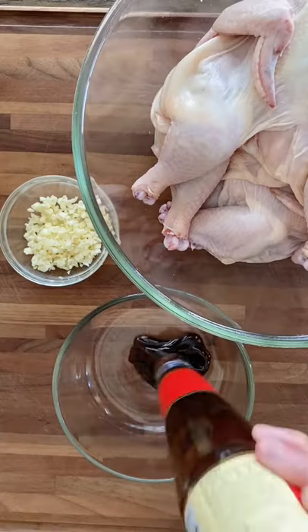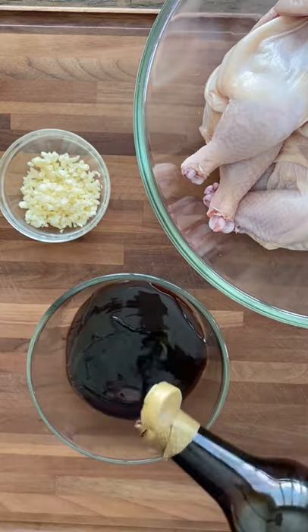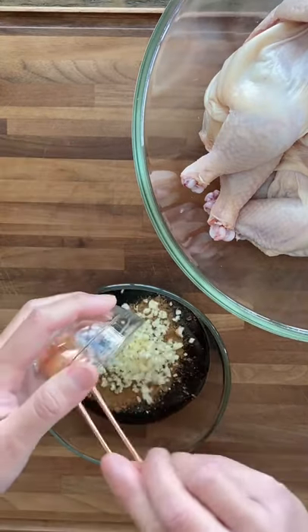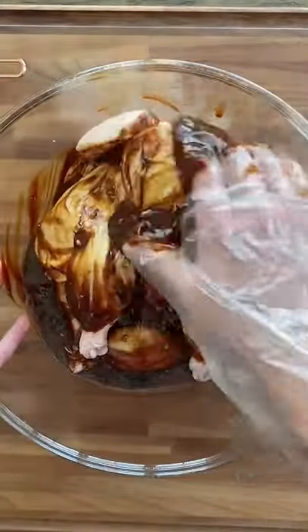For the marinade, add 2 tablespoons of oyster sauce, 3 tablespoons of hoisin, 2 tablespoons of sweet dark soy sauce, 1 tablespoon of light soy sauce, some black pepper, 2 teaspoons of five spice powder, and some minced garlic. Marinate this for a few hours or overnight.